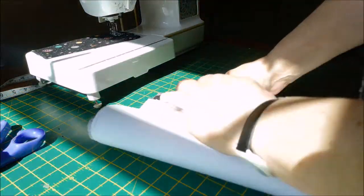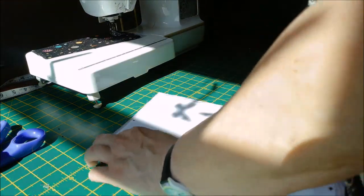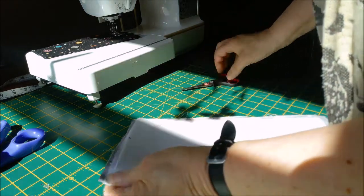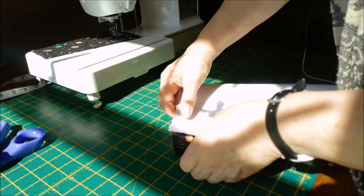Take one of your 17 by 13 main body panels, fold in half, and cut a notch so you know which is halfway. Do the same at the bottom.